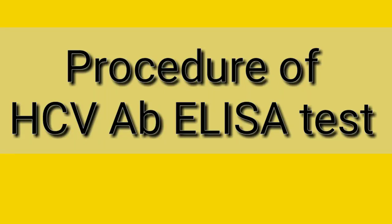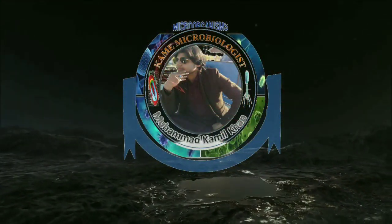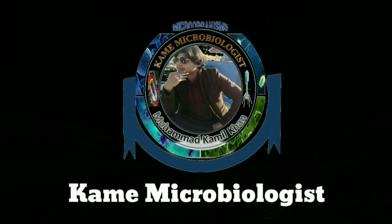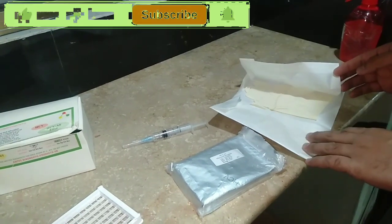Bismillahirrahmanirrahim. Today in this video we are going to see the procedure of HCV AB ELIZA test — how we perform it. First of all, let's see the purpose of the test. The main purpose is to check the presence of antibodies in human serum against the HCV antigen.